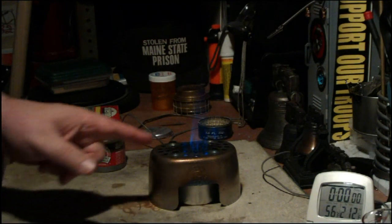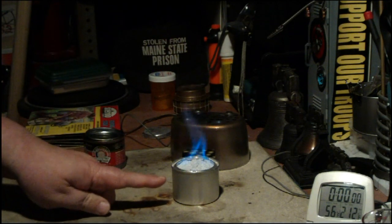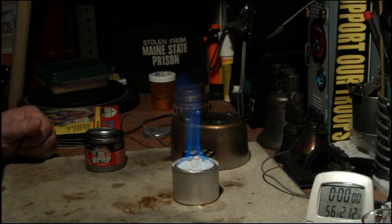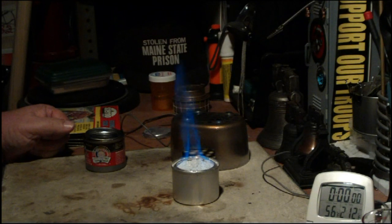So if there's an interest in it, I'll do a boil test using this Sterno can refilled with perlite and denatured alcohol. Boy, that's a much better flame than I thought. I thank Jimbo Jitsu for that piece of information.